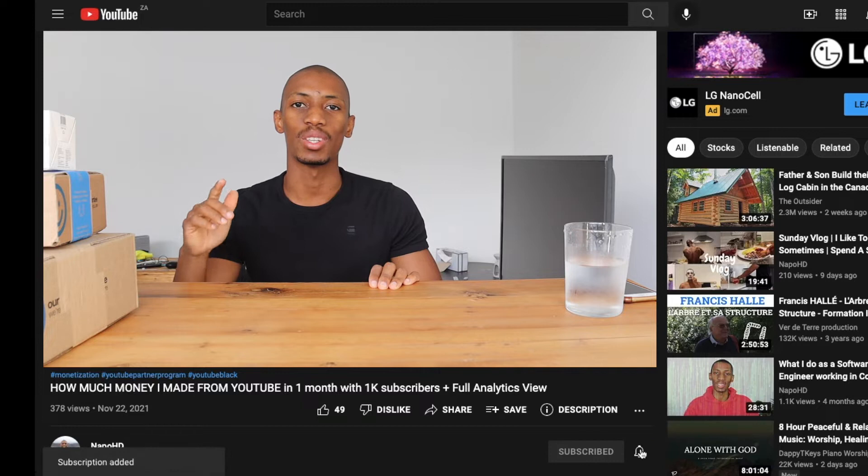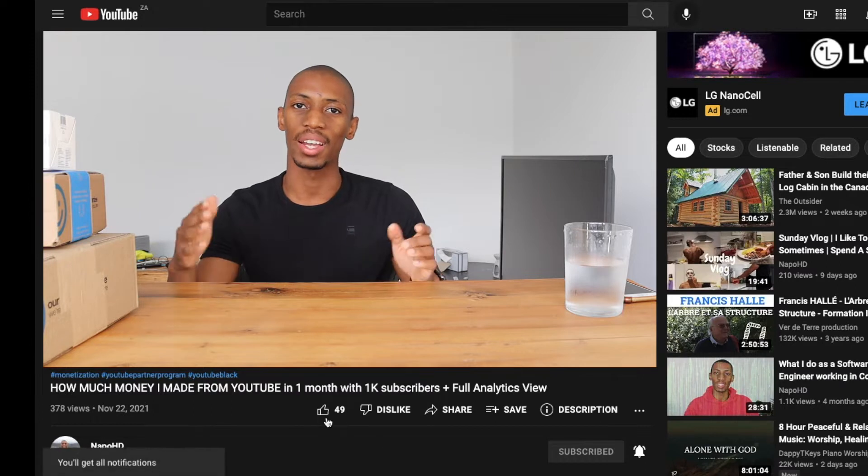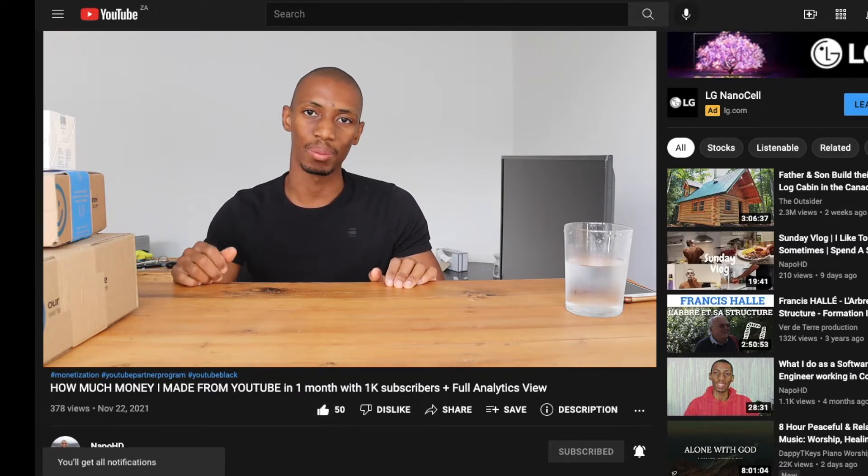What is up guys, welcome back to my channel. For those of you returning, welcome, and welcome to the new viewers and new subscribers. If you're new here, please consider subscribing and hit the notification bell so that you get notified every single time I upload a new video. If you like the video, please give it a huge thumbs up and check out my other videos. Today I've decided to do an unboxing video.